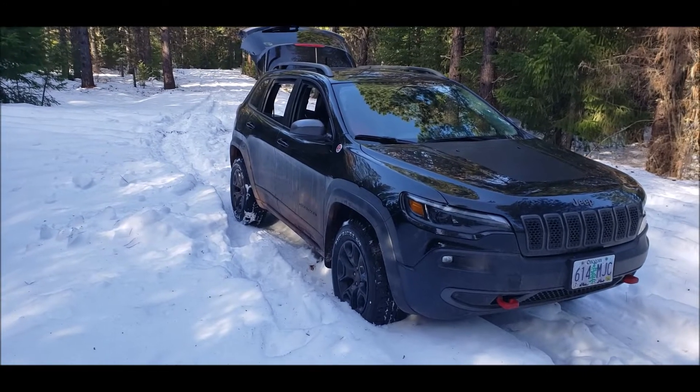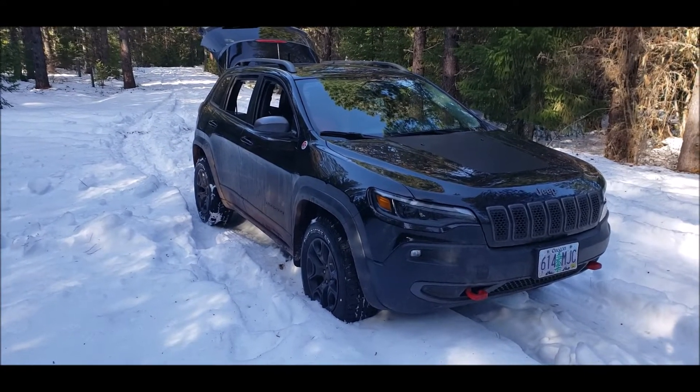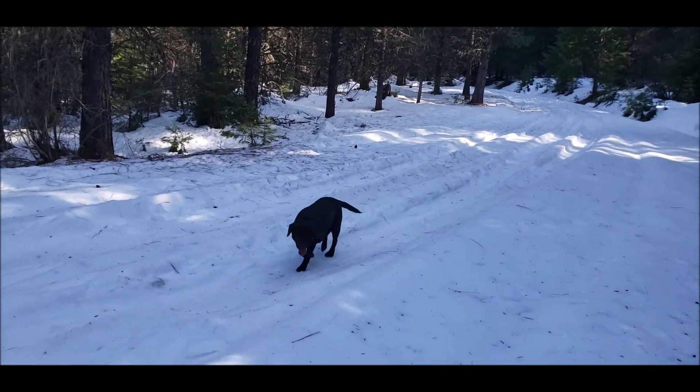We're up here for another little jaunt in the snow. The snow is really frozen today — you can see Maggie doesn't have a problem.